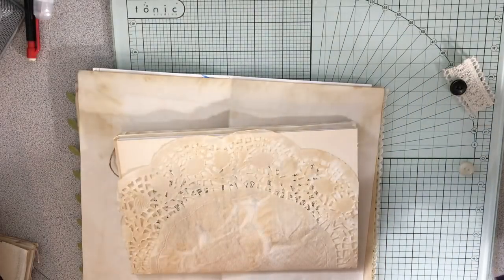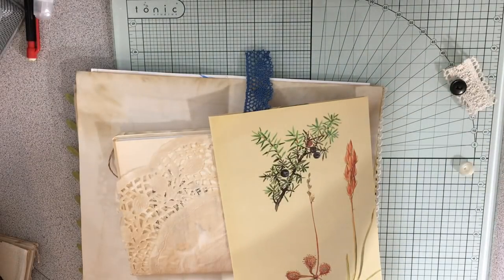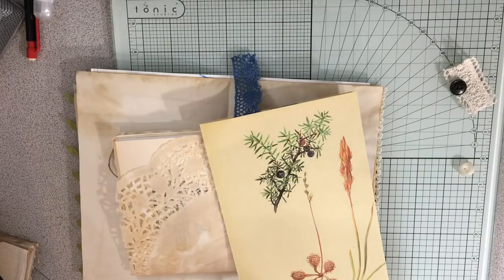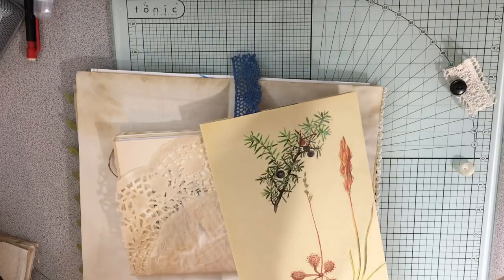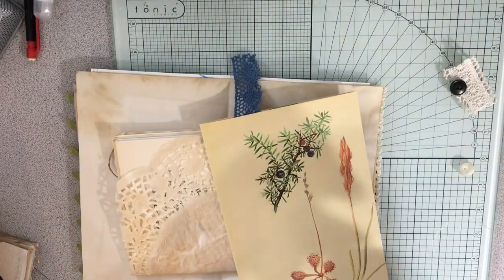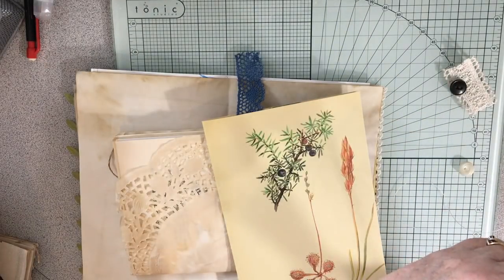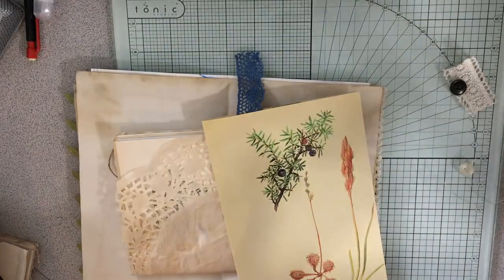It looks like there's some other thread attached that doesn't go with this — making a mess. I don't want to have to cut this. Why is this acting so weird? It's like the piece that should not be attached is attached. So strange. I don't even know what I did. Now I'm just going to cut it off. So ridiculous.